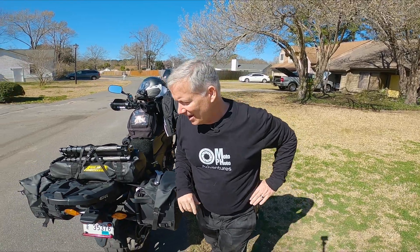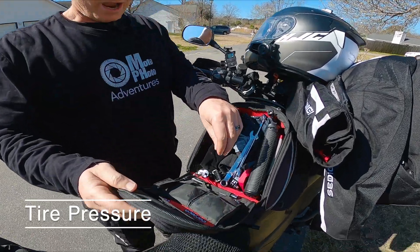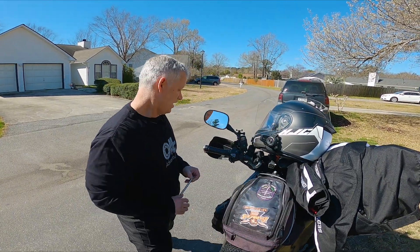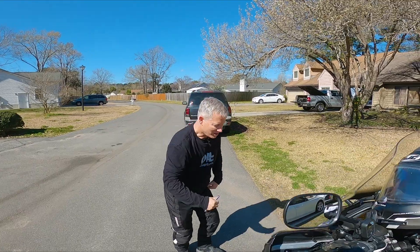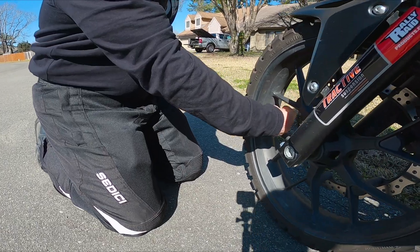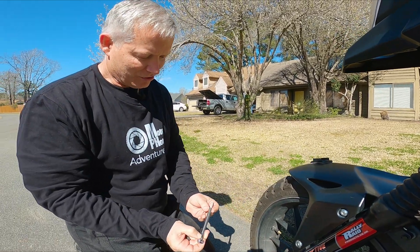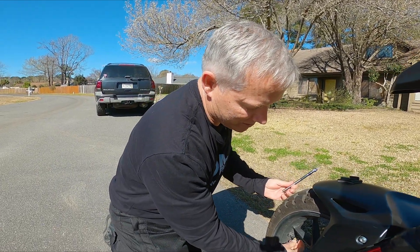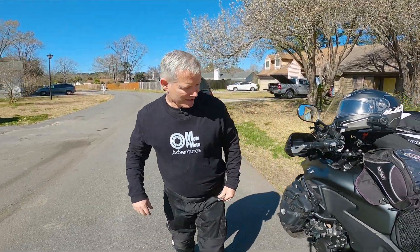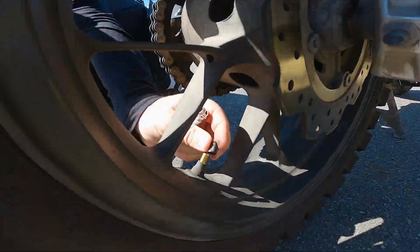The first thing you should always do is check your tire pressure. When you're in a car you have four tires — I always keep my handy little tire pressure gauge here — so if one goes a little flat in a car it's not a big deal. But on a motorcycle, your tires are like a thin line between death and fun. You should always check the air pressure, especially because the performance of your bike and the longevity of your tire are all affected by it.